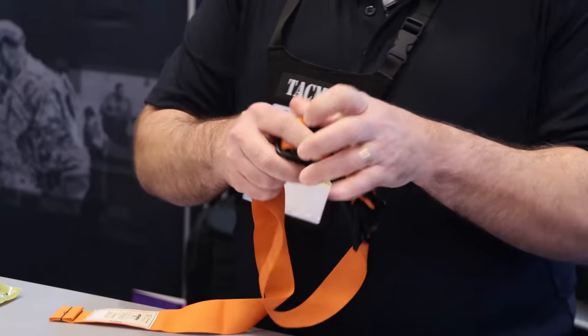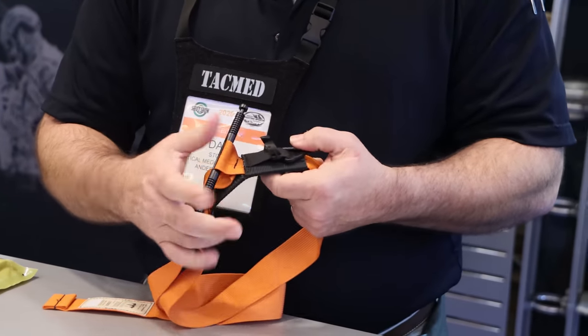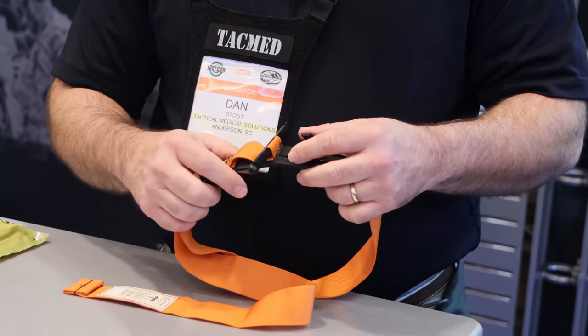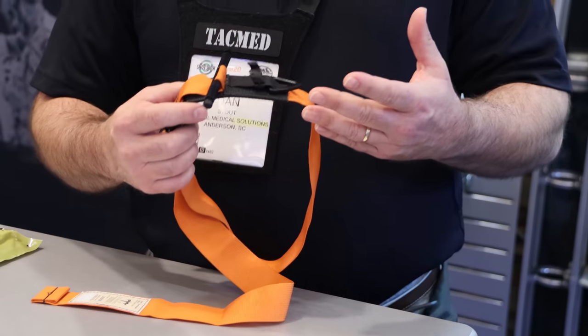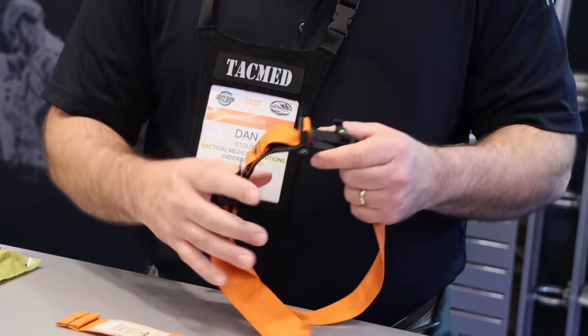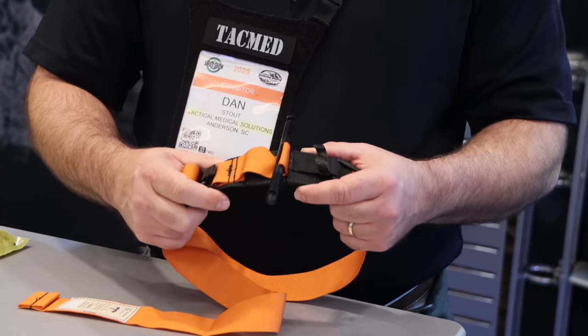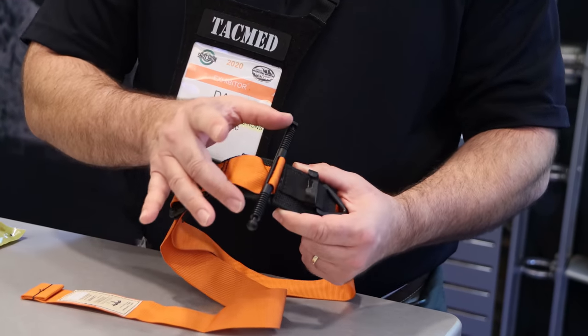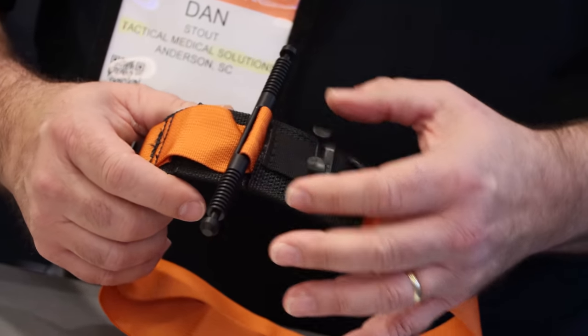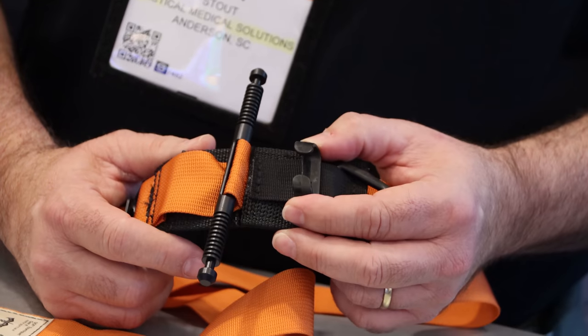The main difference between the Gen 4 and some of our previous generations was we addressed some of the feedback we've gotten over the years about our tourniquet being a little bit more challenging when applying it in the one-handed self-application mode. The modifications done for that were we lengthened up the windlass, skinnied it up a little bit, and we added a temporary assistance clip.